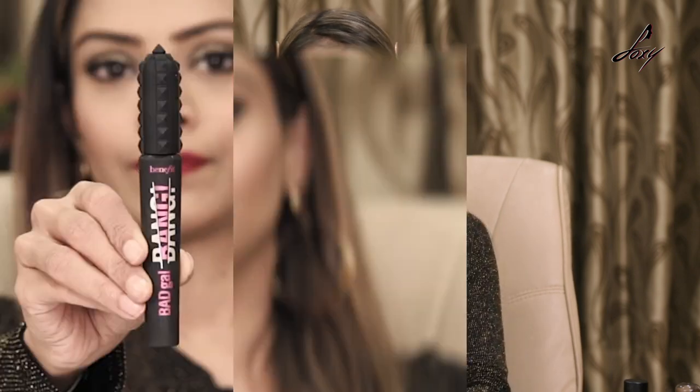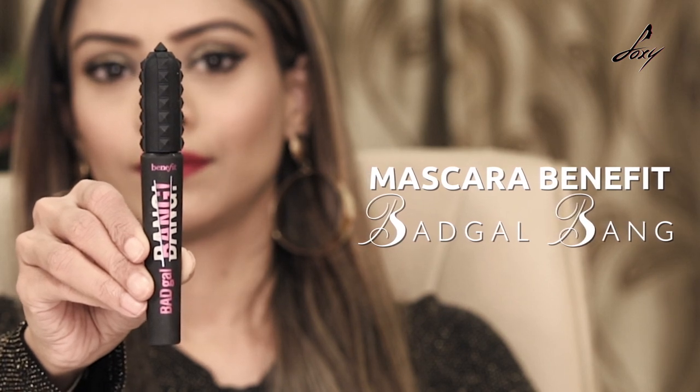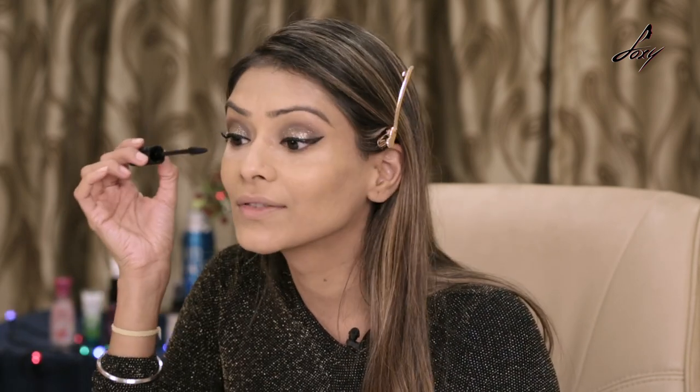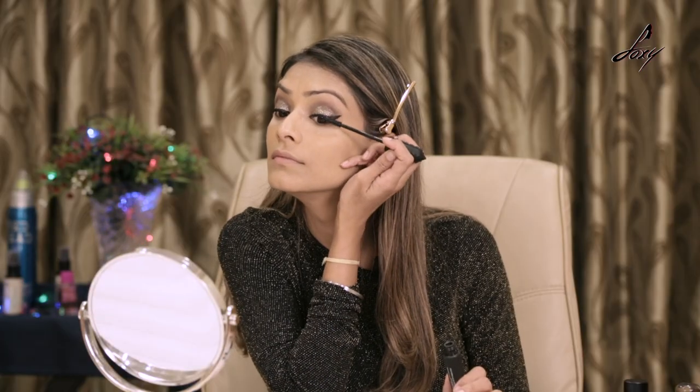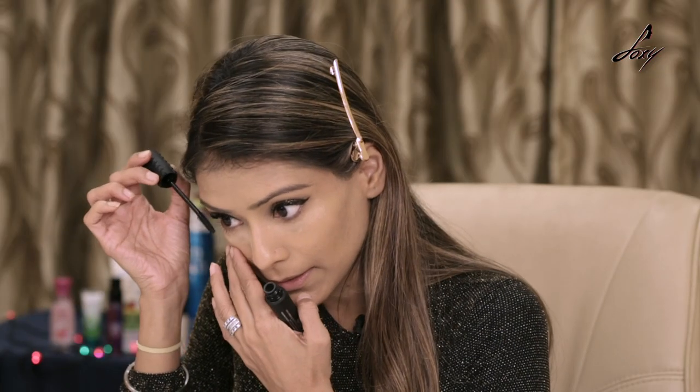Now I'm just going to apply some mascara. I'll be using this Bad Girl Bang by Benefit. You can see the volume — this mascara is really good, you don't need to apply falsies. I'm also going to apply it under my lower lash line.